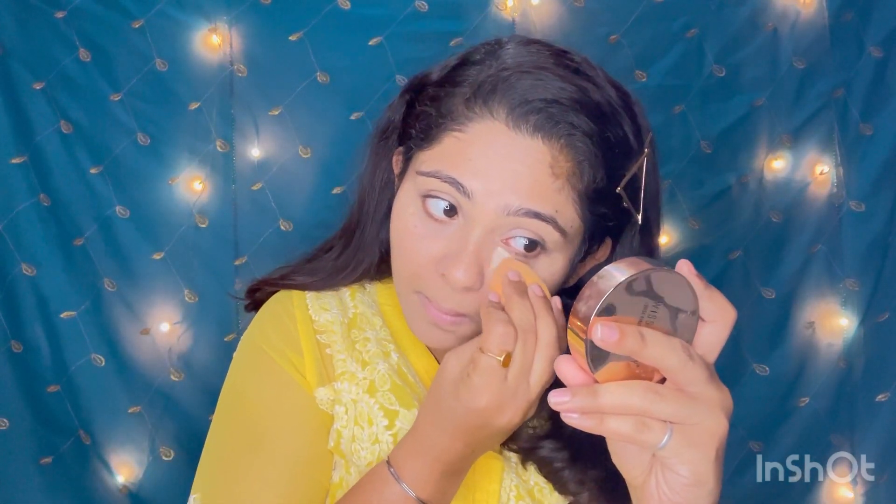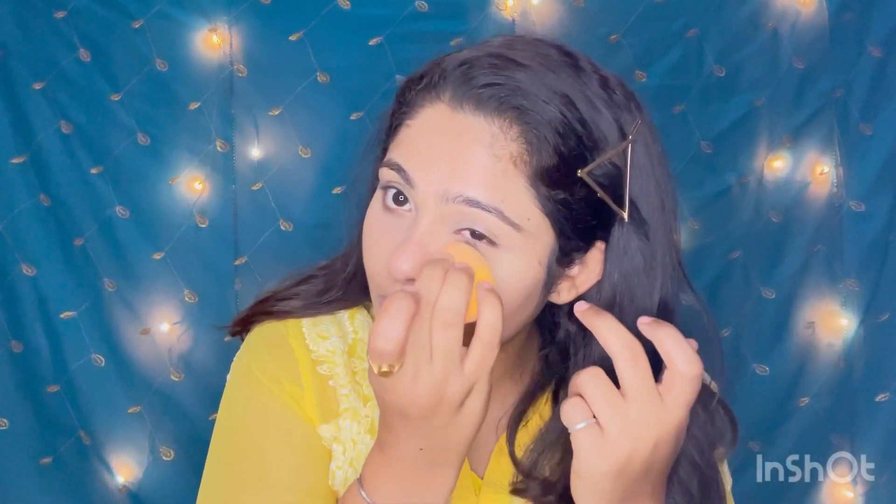Now we're going to take our setting powder and set our entire face to lock everything in. We'll start with the under eyes. The best way to set your under eyes and prevent creases is to place the beauty blender under your eyes and press the powder in. When you set it like this and then push from the inside, the creases will completely vanish. This is a great technique from my own experience and from many tutorials.